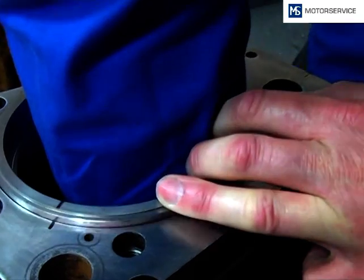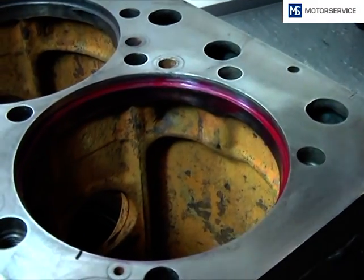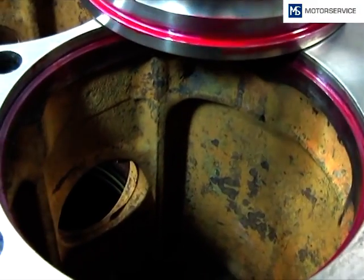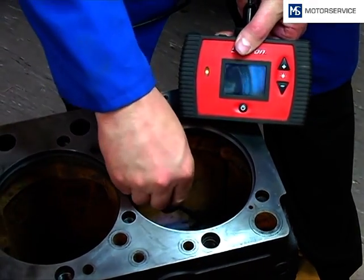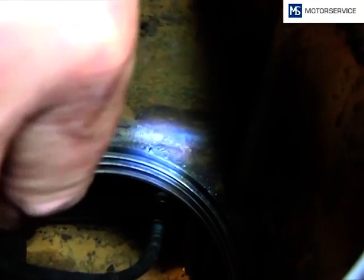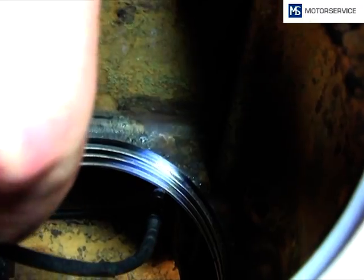To check the flatness, a dye ink can be used. Another important point is the assessment of the sealing ring grooves in the engine block. To achieve a perfect seal, they have to be perfectly cleaned and free of corrosion. The sealing ring grooves which are worn or become sharp due to engraving have to be reworked.